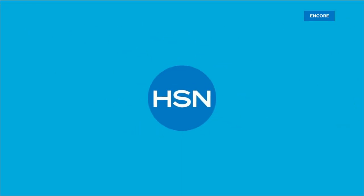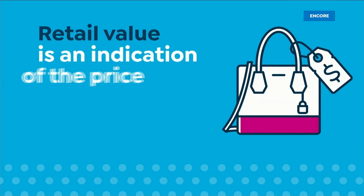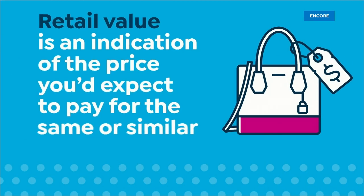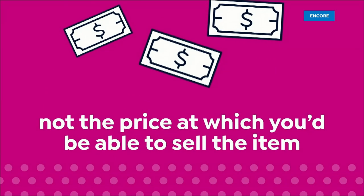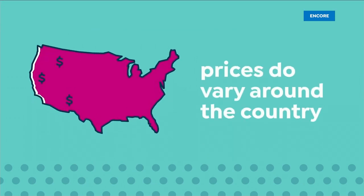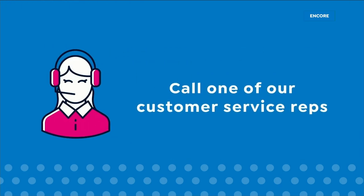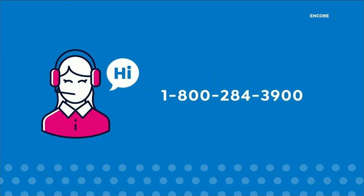Here at HSN, we base our retail values on nationwide information. Retail value is an indication of the price you would expect to pay for the same or similar item elsewhere, not the price at which you would be able to sell the item. Prices do vary around the country. For more information, call our customer service reps at 1-800-284-3900.